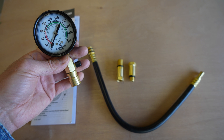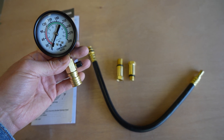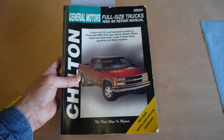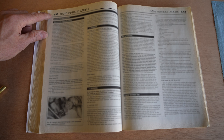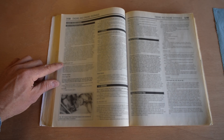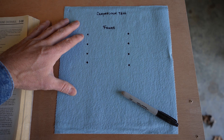I got this one on Amazon. It had good reviews and it does seem like it's made pretty well. I'll put a link down in the description below. I'll also be utilizing the directions in my Chilton book. Here on page 3-58, we have all the directions for the compression test. I'm also going to need something to write on so that I can record the value of each compression reading.